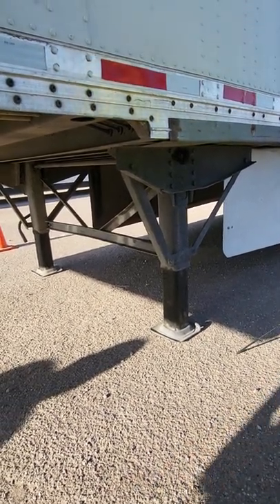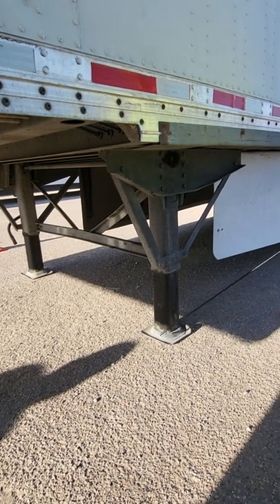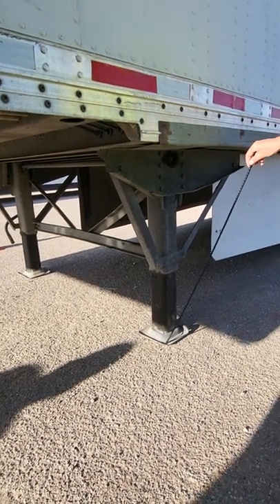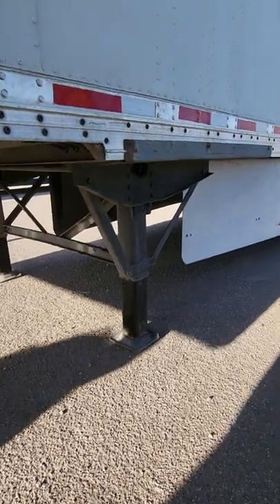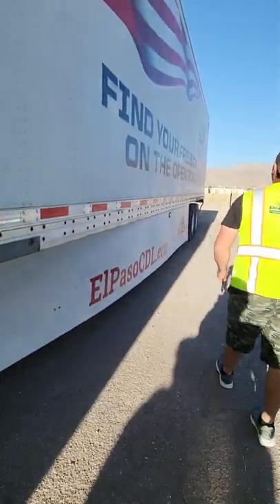Landing legs — properly mounted, secure, not cracked or broken. Sand shoes — properly mounted, secure, not cracked or broken, and free of excessive play. You'll do the landing gear crank when you get to the other side.